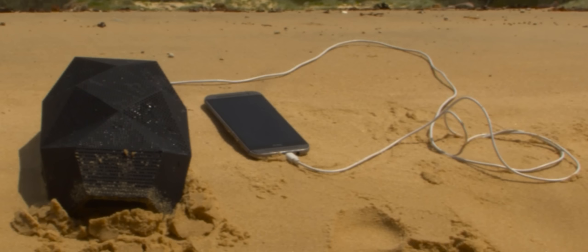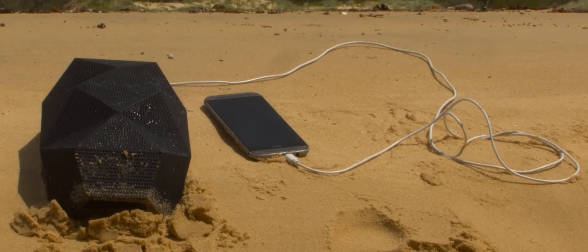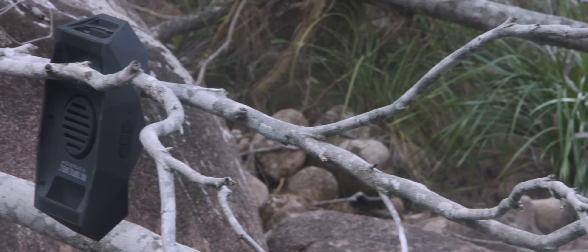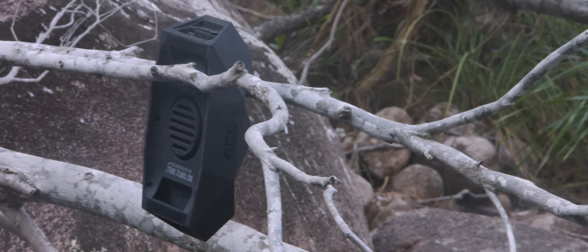If you don't need a speaker that lasts that long, good news — there's a USB port you can use to charge your phone instead, several times over. Useful if you're lost in the woods. There are two rigid carry handles that are incredibly useful for both carrying the speaker and for hanging it from pretty much anywhere.